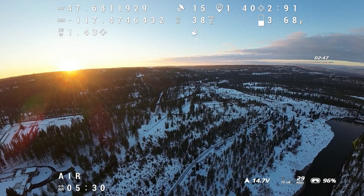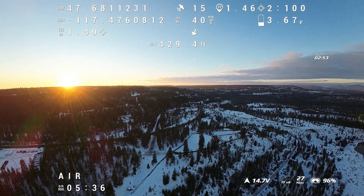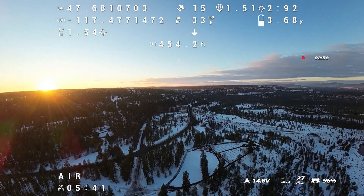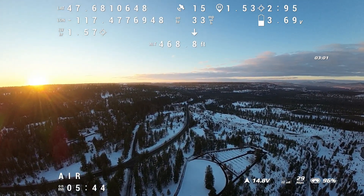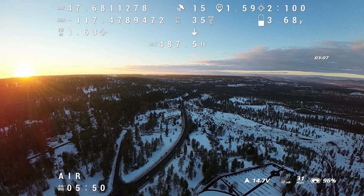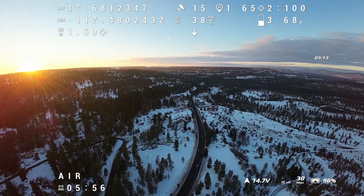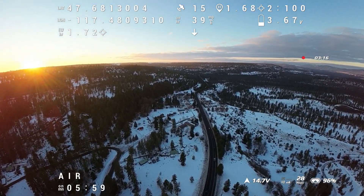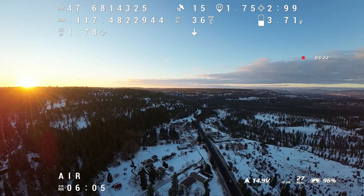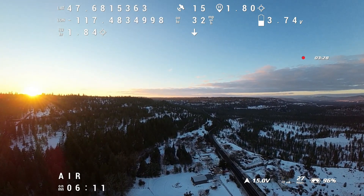The link quality has bounced back up to around 90, fluctuating in the 90s. I know it has to be a lot lower for it to be a real problem. Battery voltage is still looking good. One and a half miles out, 15 satellites — all looking pretty good. I'm thinking there was something interfering back there, because now at 1.7 miles out the link quality is rock solid at 100. There's a little dip again in my link quality — a lot, actually.